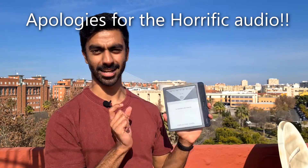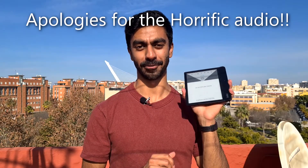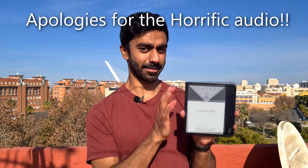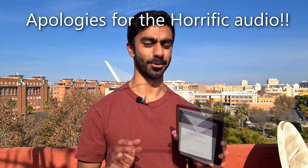Hey, Nish here, and today I've got a video in this very pretty but slightly noisy location talking about some tips and tricks that can help you get the most out of your Kobo e-reader. I'm going to be specifically showing you some stuff on the Libra H2O, but I think a lot of this stuff should generalize to most devices.